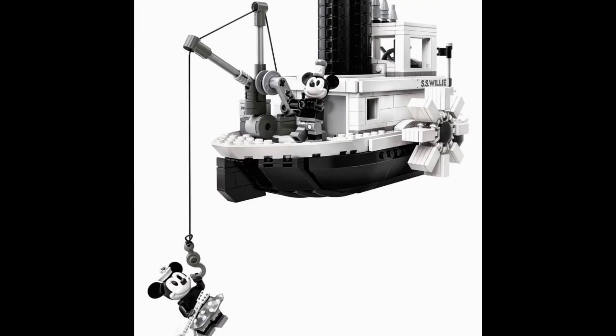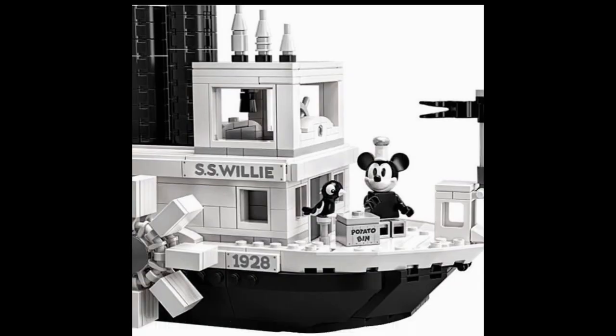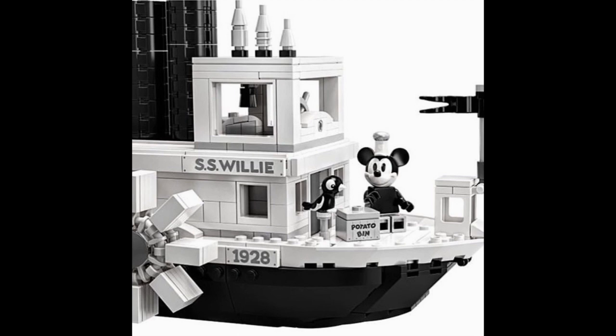Here we have basically the only other play feature besides the spinning rotor and moving smokestacks — a little winch on the side, done for cargo. As you can see here, Mickey is lowering Minnie. I don't know where he's lowering her into, but judging by the fact this is a steamboat and she is far below it, I'm guessing he's lowering her into the ocean — with a guitar. Yeah, that makes sense. It's really designed for the cargo: the crates and the potato bin. You can also put the potato bin at the front of the ship, and you get a little perch for the parrot.